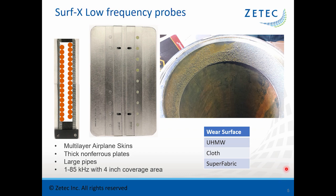This probe has a four-inch coverage area with 32 coils — two rows of 16 coils — and runs at a very low frequency between 1 and 85 kilohertz.